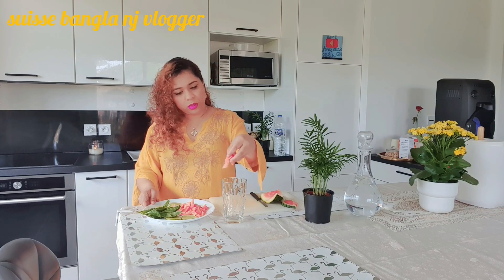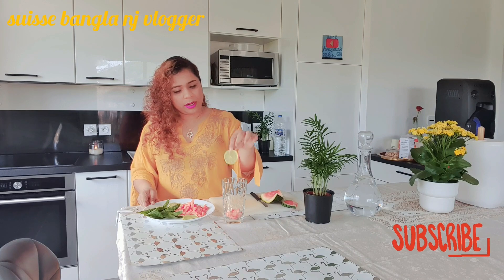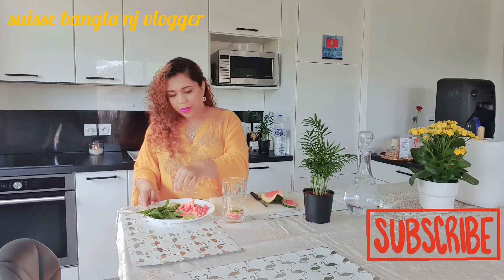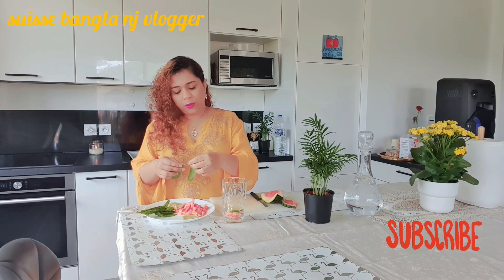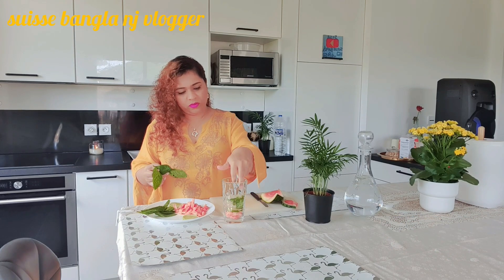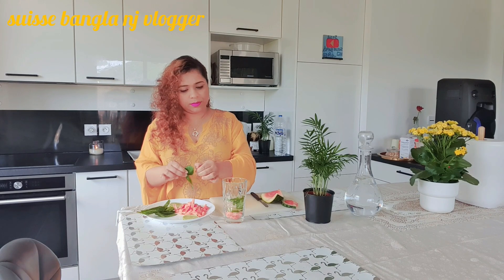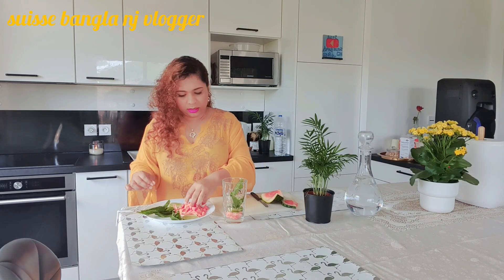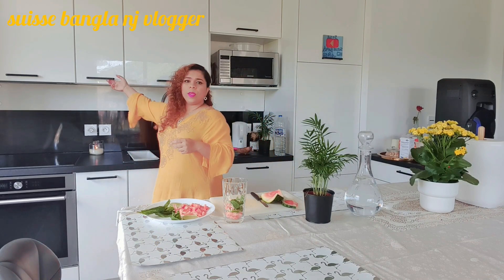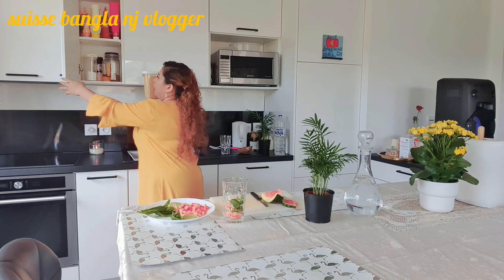First, I'm going to use watermelon. I will use lemon — just a little bit. And I will also use chili for this.